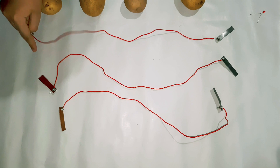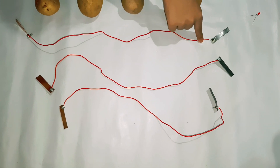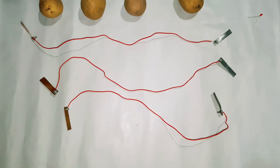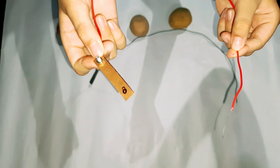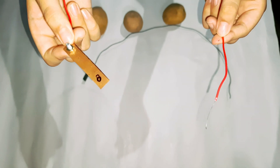Make three sets like this. We also have to make two wires with only a copper strip and a zinc strip at only one end, like this.